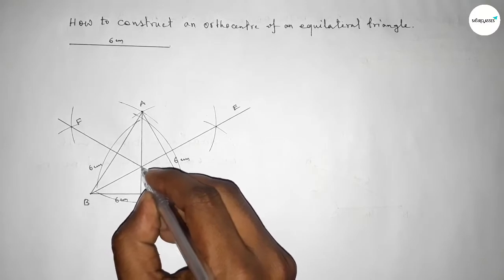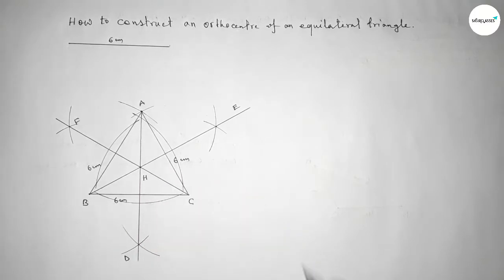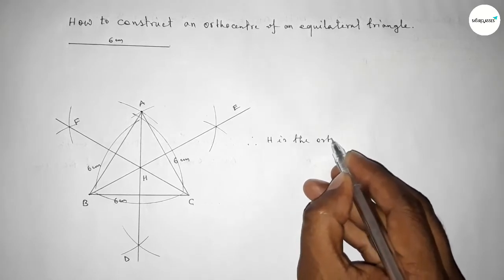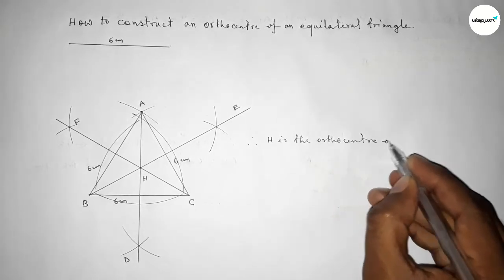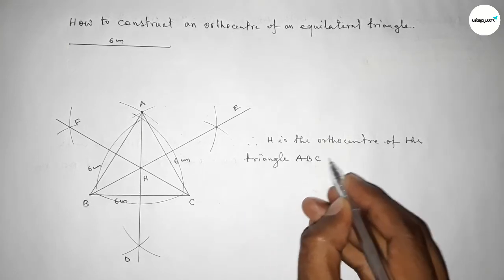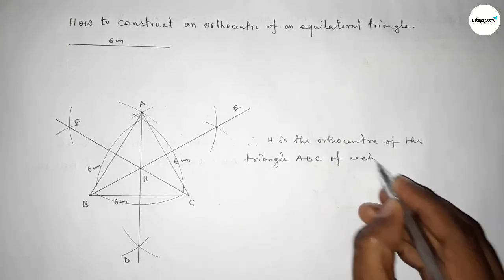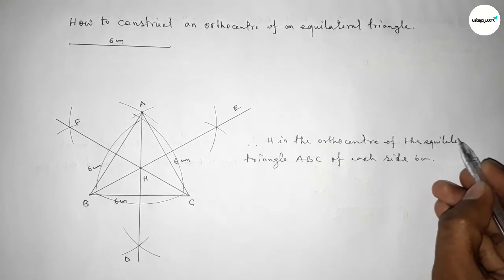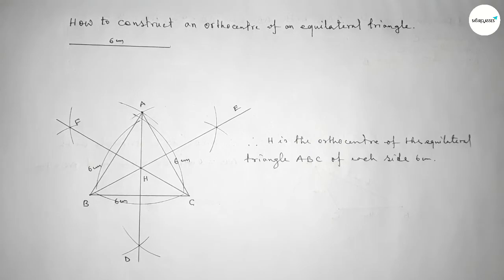Joining this perpendicular line and taking it as point F. The three perpendicular lines intersect at a point H. Therefore, H is the orthocenter of this equilateral triangle of each side six centimeters. That's all — thanks for watching. If this video is helpful to you, please share it with your friends.